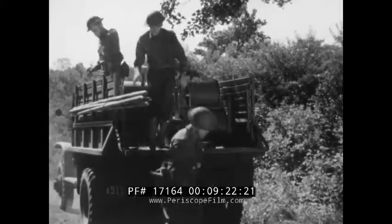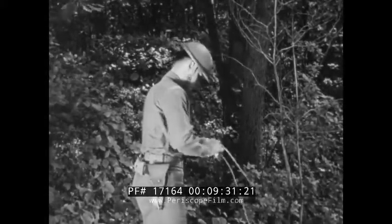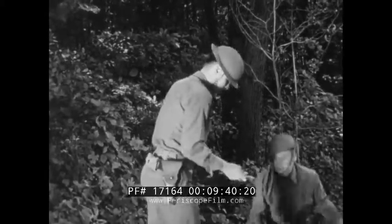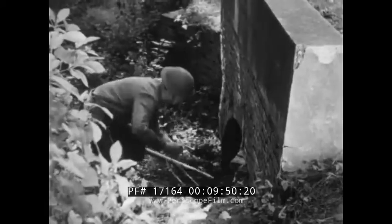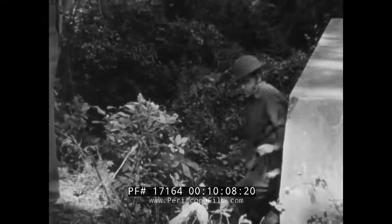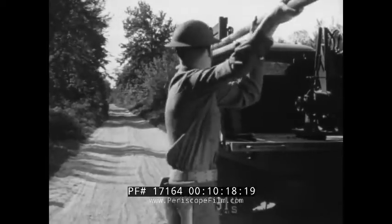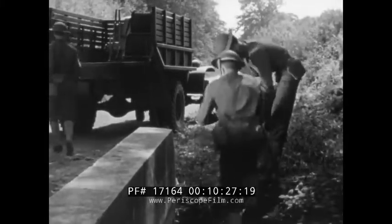One team member pulls off enough wire to make the crossing and tags the lines. Other members prepare to pass the wire through the culvert. The lines are cut and the tagged ends are given to the other men. The ends from the reel are taken to the other side of the road where they are prepared for splicing. The wire is passed through the culvert. At the far side, the lines are spliced together again. Meanwhile, equipment is replaced. When the splices are completed, the lines are tied to a stake and the truck moves on.